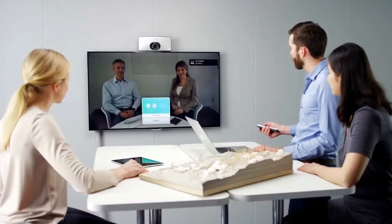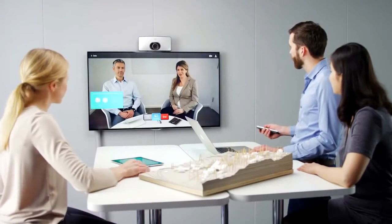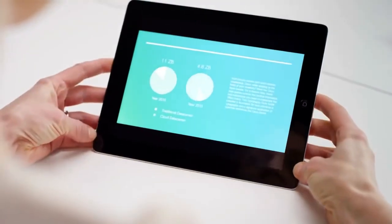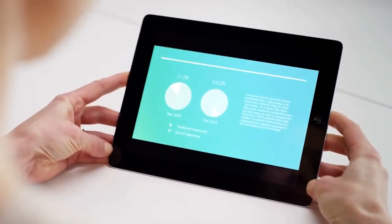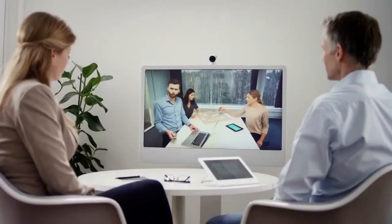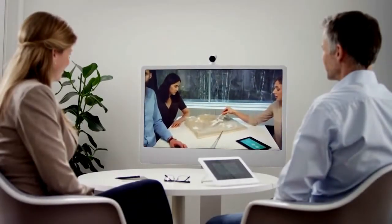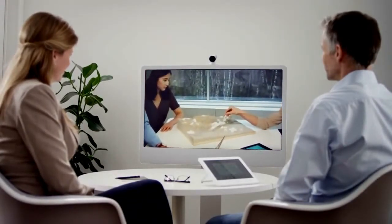The SX10 will support Cisco Intelligent Proximity so that any user can receive content on their personal mobile device, while maintaining a rich interaction experience with the far end. With pan, tilt, and up to 5x zoom on the SX10 camera, it ensures the best possible meeting experience.